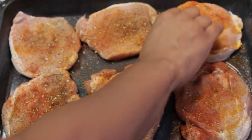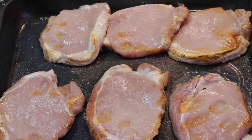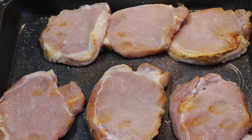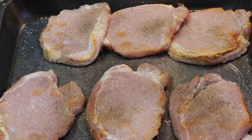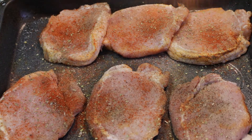I'm just going to go ahead and flip that over and do the same thing to the other side. Go in with my salt and pepper, oregano leaves, paprika, and the rest of my pack of sazon.